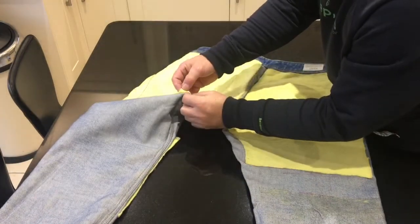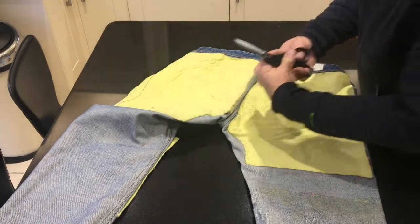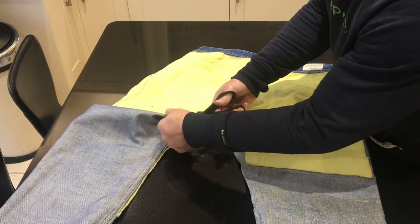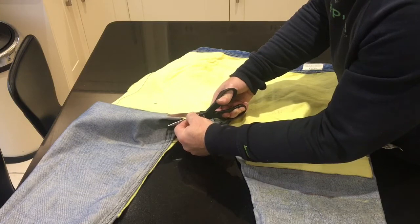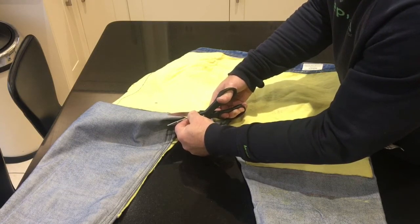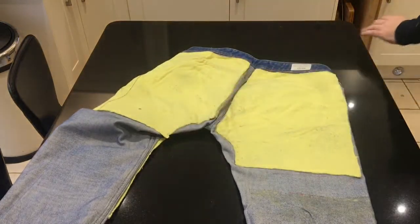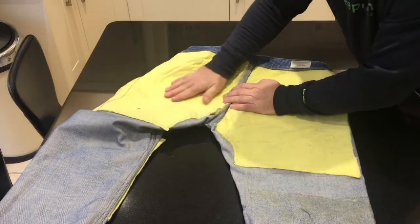So this is the Kevlar material. It's very tough. But it does cut with a pair of scissors. In fact, it's a bit tougher than I thought — the scissors are very blunt. It is tough. So what you want is toughness for abrasion — if you're sliding down the road.